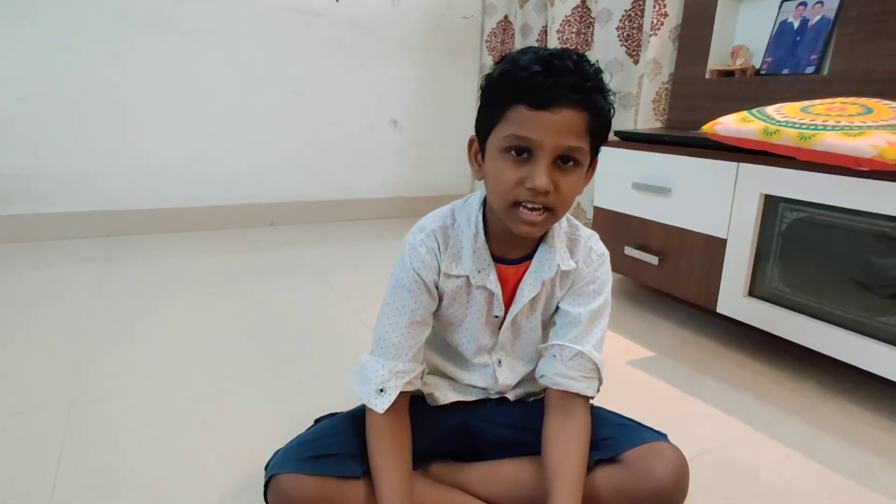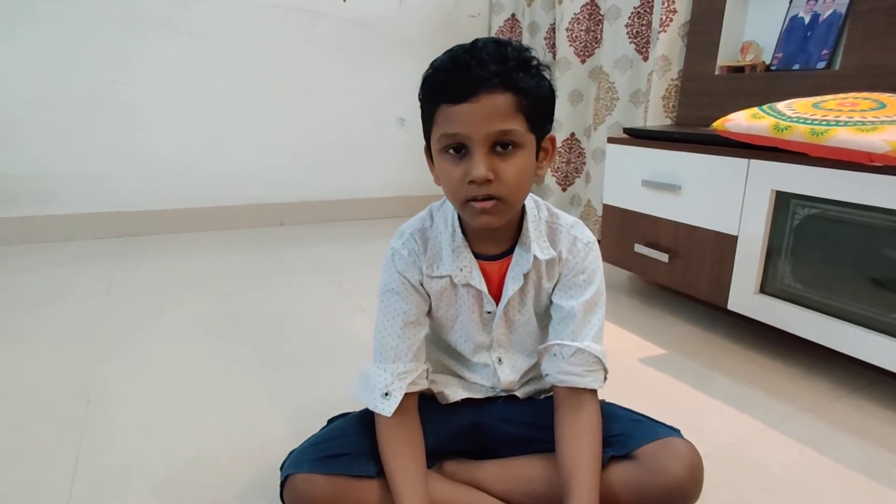Hope you learnt from this video. Thank you. Subscribe to this channel, like this video and comment. Thank you. Bye.